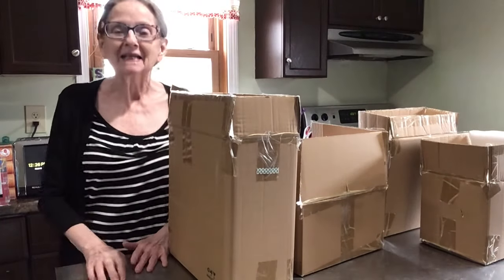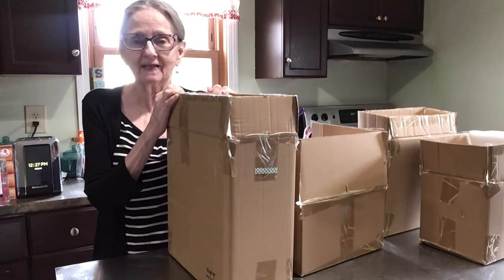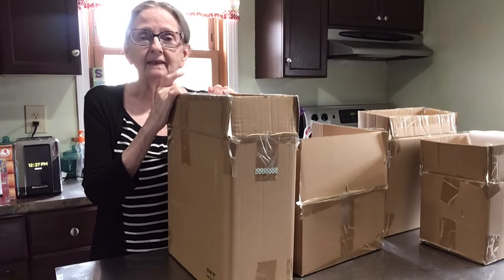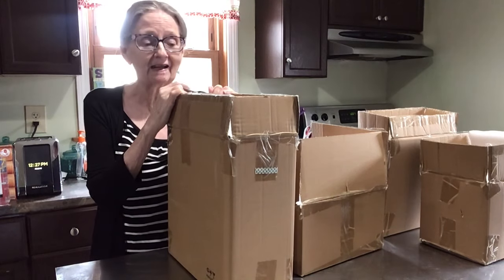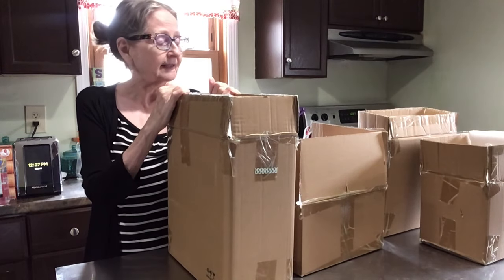Hi everybody, welcome back! Today I have a review for you of a 16-piece dinnerware set from Darwin. I'm going to leave the link and a coupon code in the description box below where you can save up to 60 percent on this set.